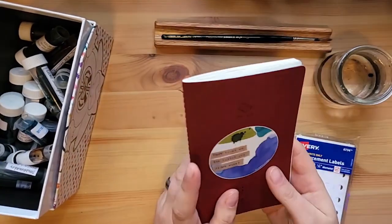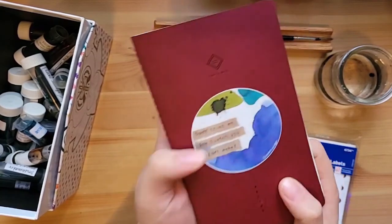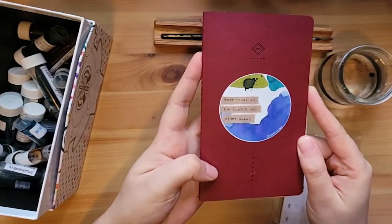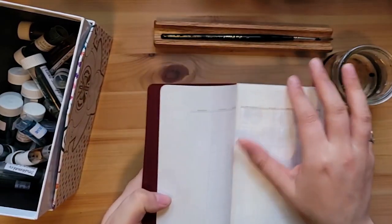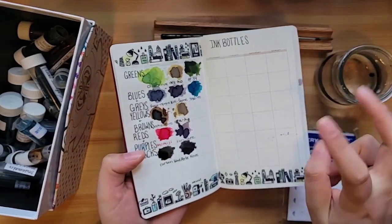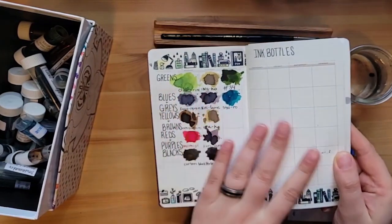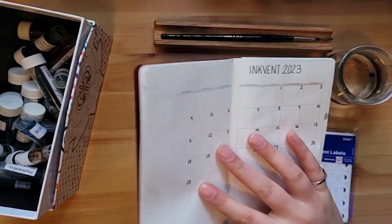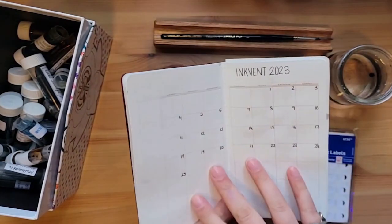Before we get started, I just wanted to share that this is what I use for my ink journal or log. This is a Take a Note monthly — I think it's called the slim record undated notebook. I use it so that one month is all of the bottles I own, broken into some categories. I've been skipping pages just in case, because this is, I believe, Tomoe River paper. I'm going to be doing some ink swatching in here too.